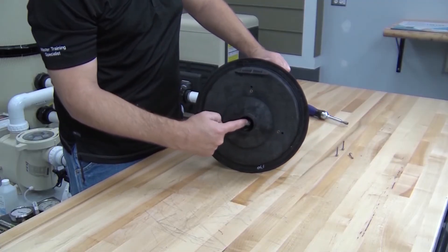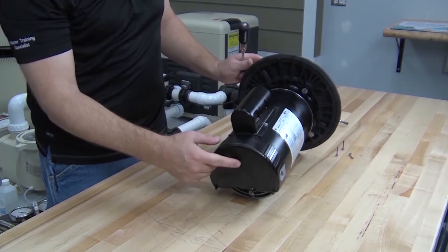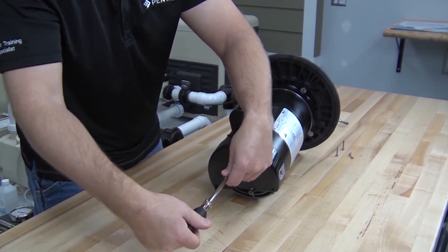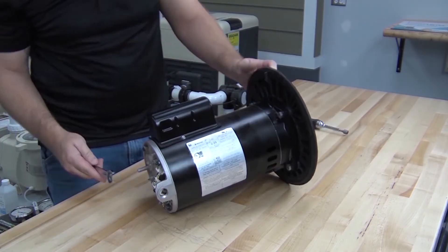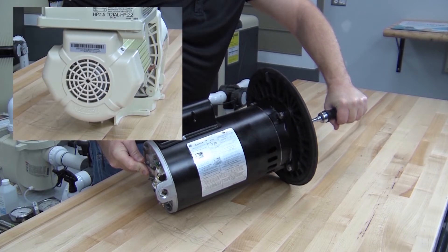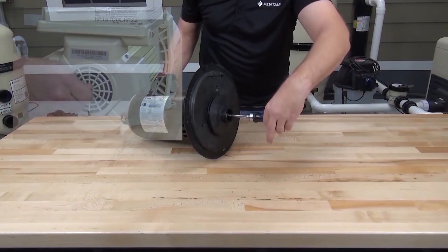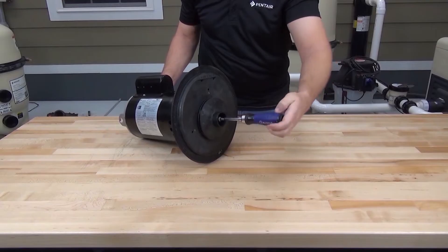To remove the impeller, we need to remove the impeller lock screw. To do this, we need to remove the cover from the back of the motor to access the motor shaft. The cover is held in place with one screw — we can use a flat blade screwdriver or one quarter inch nut driver to loosen the screw and remove the cover. Now we can use a half inch wrench to hold the motor shaft in place while we loosen the impeller locking screw. If you have a pump with a TEFC or totally enclosed fan cooled motor, you can hold the shaft with an allen key without removing the cover. Remember, the impeller locking screw is a left-hand thread screw, so clockwise to loosen.